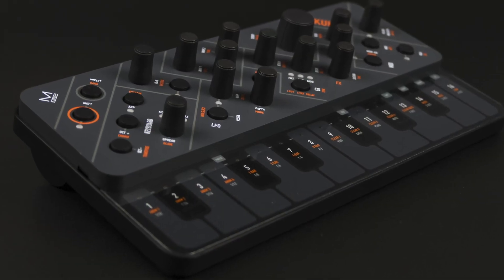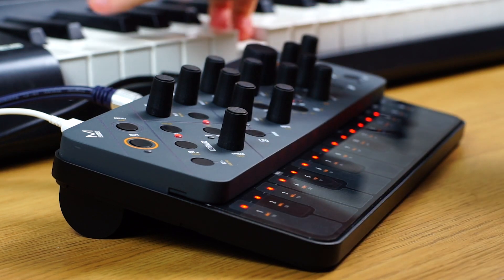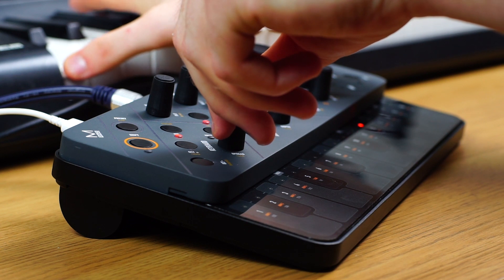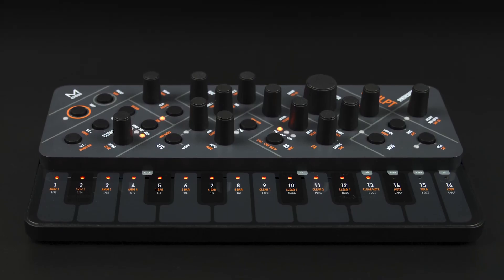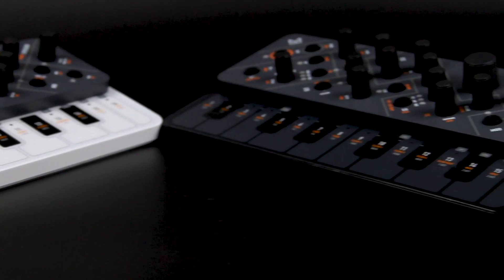Modal launched its stunning new polyphonic synthesizer, the Sculpt, on Kickstarter to huge acclaim, being fully funded in only four hours and going on to achieve 300% of its goal. More importantly, Modal shipped nearly 1,000 Sculpt to backers around the world on time, just three months after the end of the campaign.